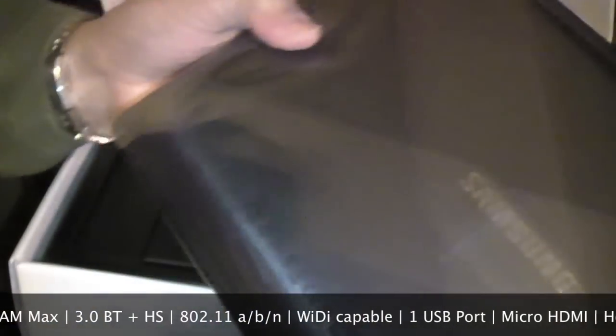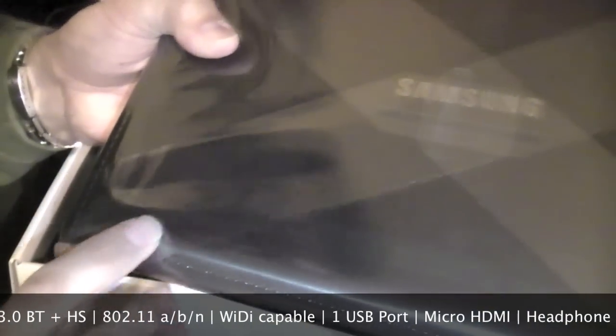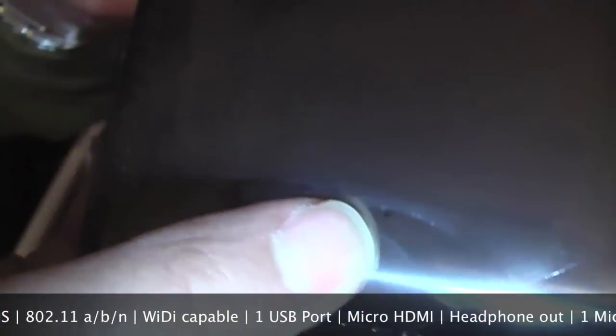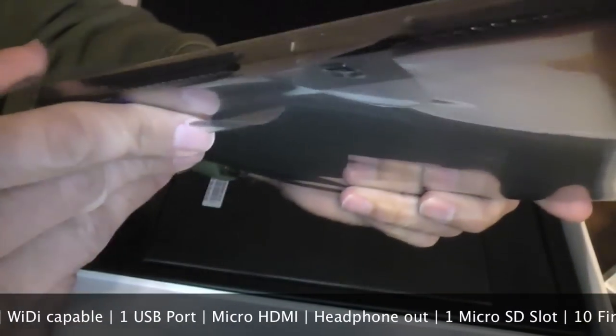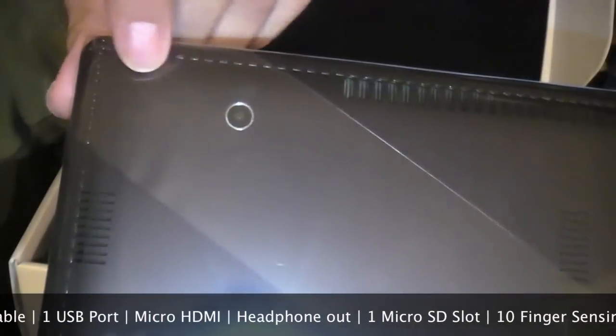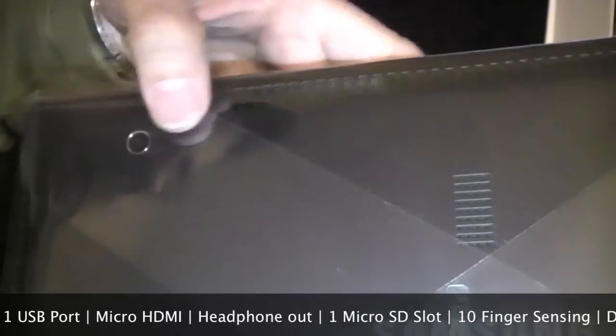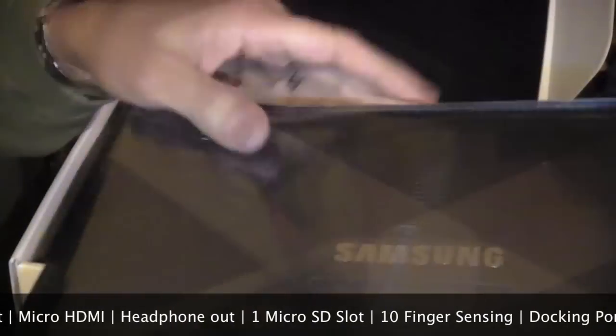The back is very nice and clean — not too many things back there. It's got a little reset hole here, which if you need to reset it, you can put a paper clip in there and it'll reset it. And it's got the rear camera, which is a 3-megapixel camera. Would have been nice if they included at least a 5-megapixel camera, being that this is a nice top-of-the-line unit.